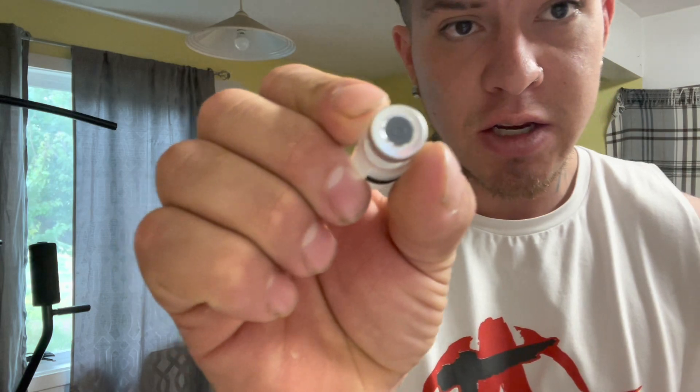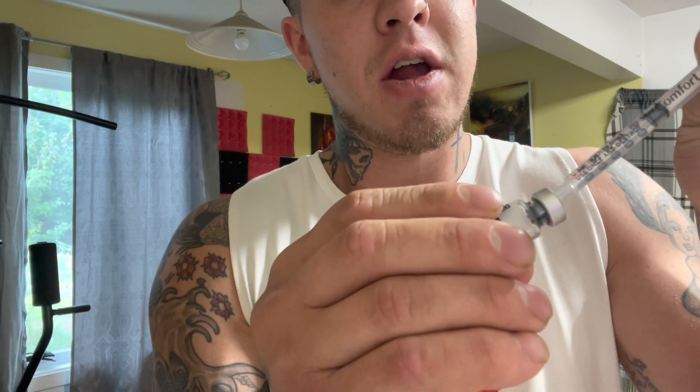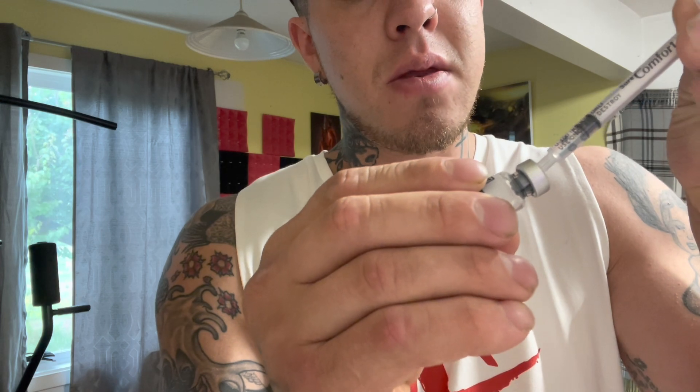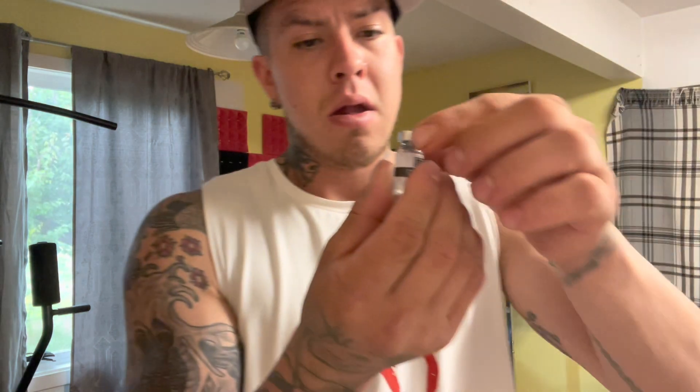You want to hit it right in that circle center, and when you get inside the vial you want to try to angle it over to the corner and slowly inject the water in there. You don't want to damage the peptide — it's very delicate — so go in nice and slow, make sure you're hitting the corner. Then just light little twirls; you don't want to damage the peptide. It reconstituted very nicely already.